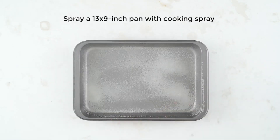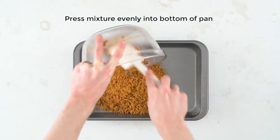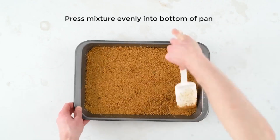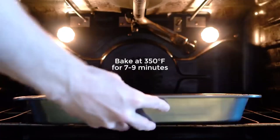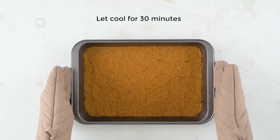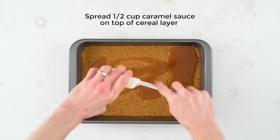Now take your pan and spray it with some cooking spray. Get your mixture and press it firmly onto the bottom of the pan, then go ahead and bake that at 350 degrees Fahrenheit for about seven to nine minutes. After cooling, spread some caramel sauce over the top.